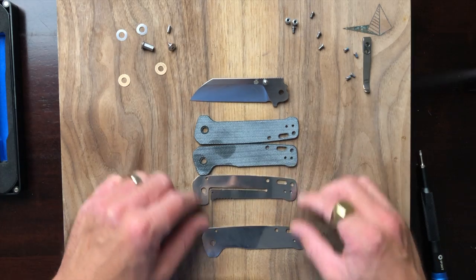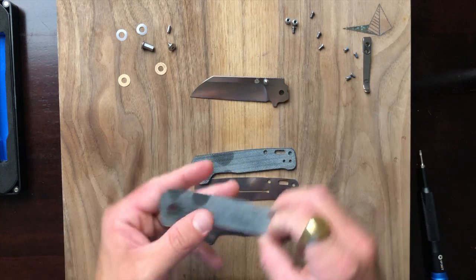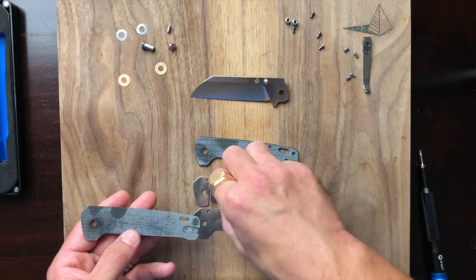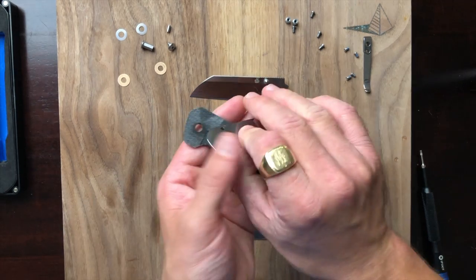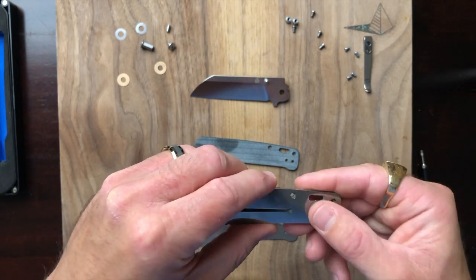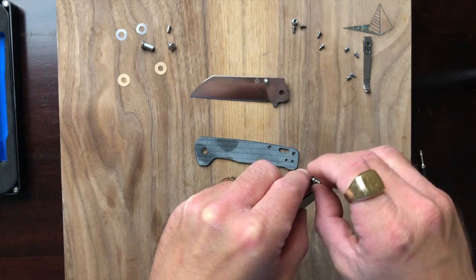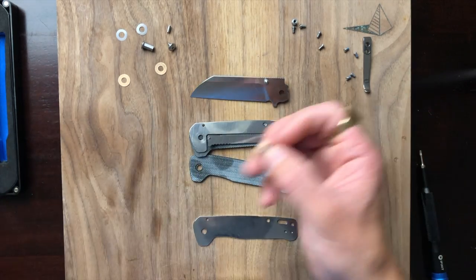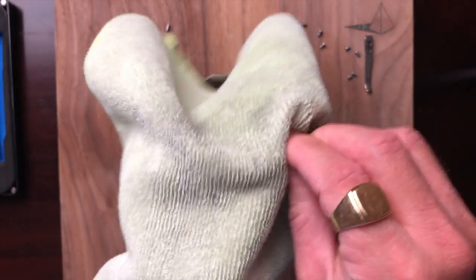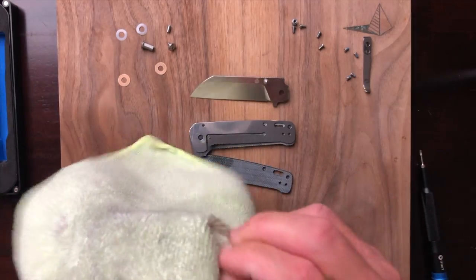Let's go ahead and get into the rebuild. Getting the liner lock side back into place, then popping the back spacers in. Let me clean the back spacers off as well because that one had a ton of loctite on it.